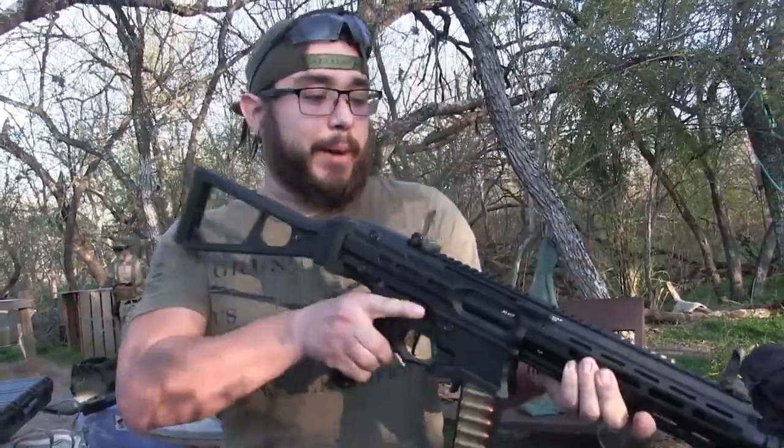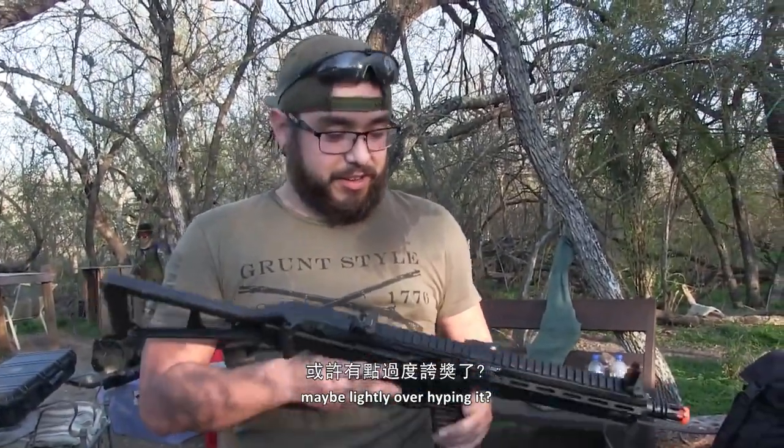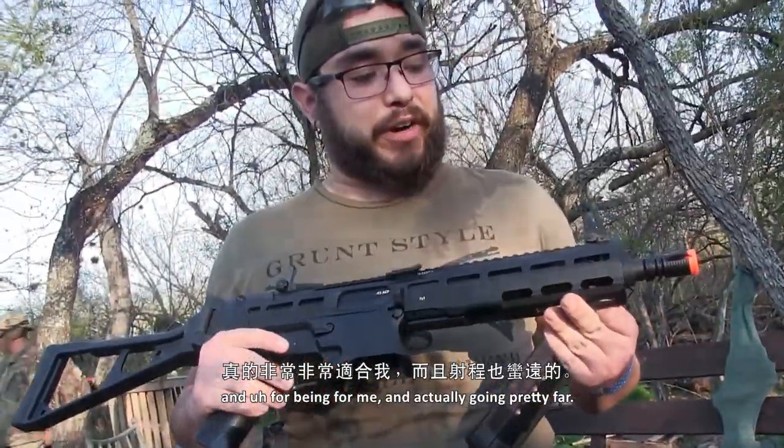Anything you're not really into? I really like it all. So I'm not the only one maybe lightly overhyping it — it's actually really nice for being small and going pretty far. I would definitely run this.